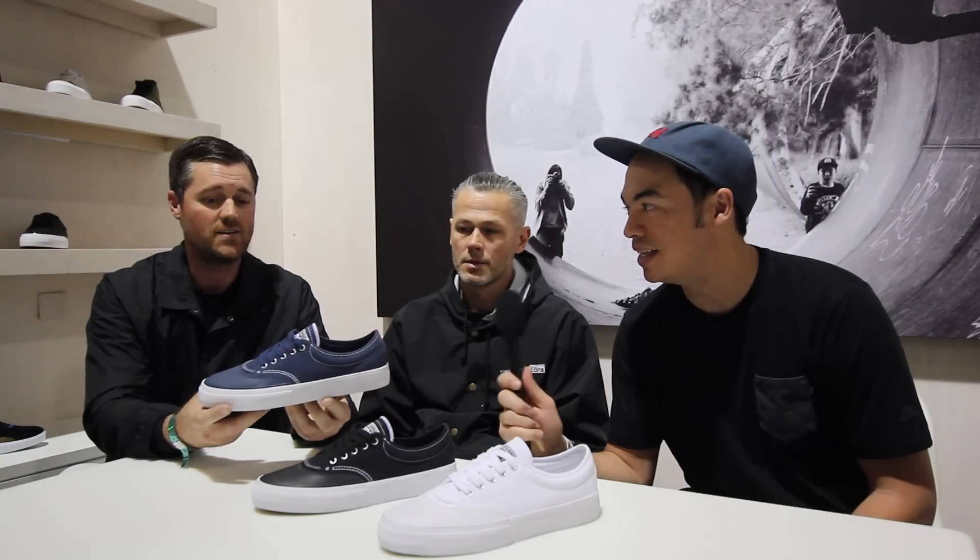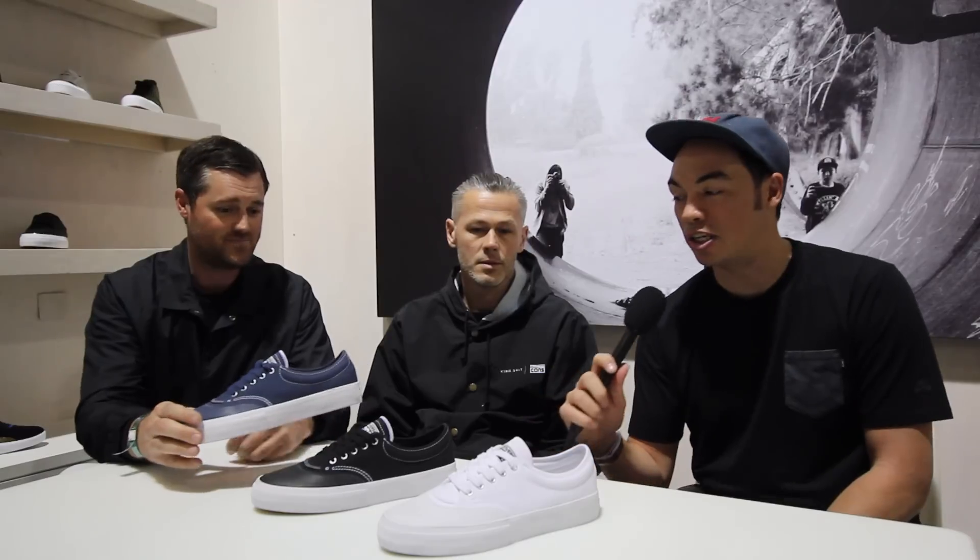It's coming in at $60 — that's a good price point for a durable, vulcanized shoe with great board feel. That's CONS 2016 from Agenda Long Beach. Thank you guys for having us and taking the time, we really appreciate it.